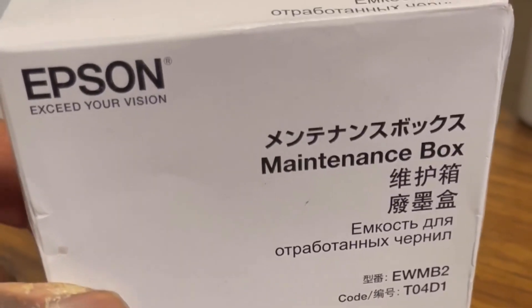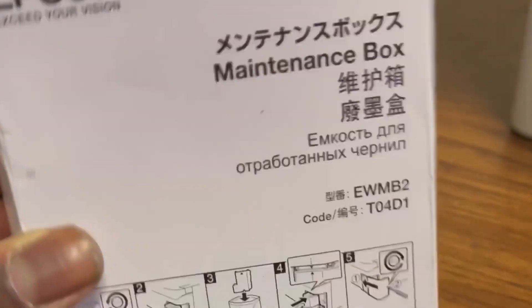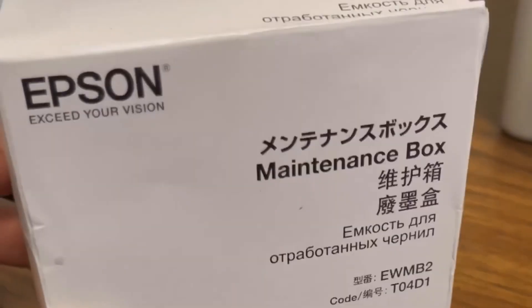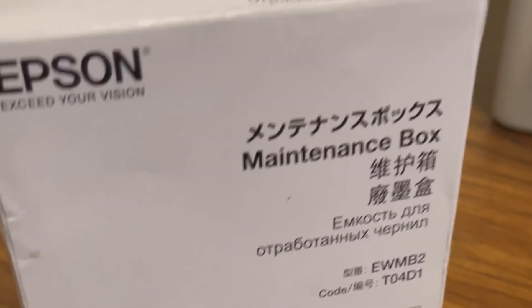I think I got it in about two or three days, so make sure you order ahead of time so that you're not in a spot where you need to change your maintenance box and you don't have one. Typically I'll order two of these so that I can have one on hand for when my maintenance box runs out.